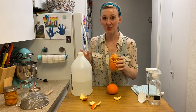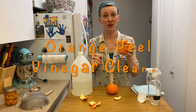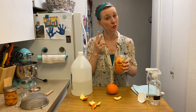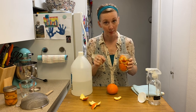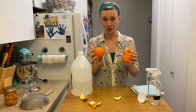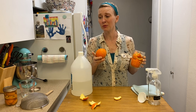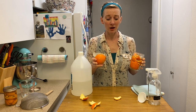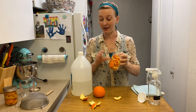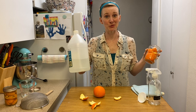Today, I'm going to show you how to make a super, super simple orange peel vinegar cleaner, and it is so easy. It only requires two ingredients, which you already probably have in your home right this second. All you're going to need is orange peels — or any other citrus like grapefruit, limes, lemons, clementines — and white distilled vinegar. That's it, two ingredients.